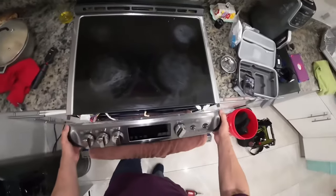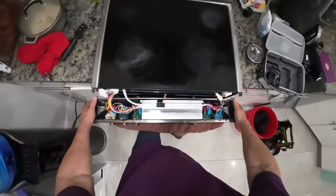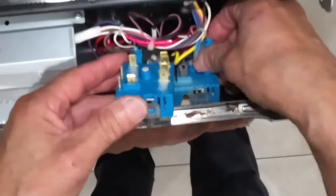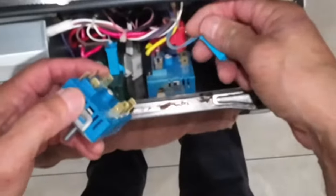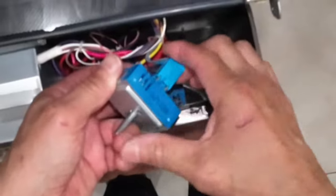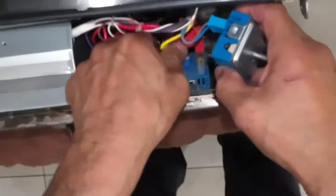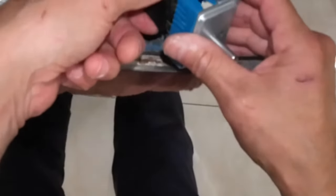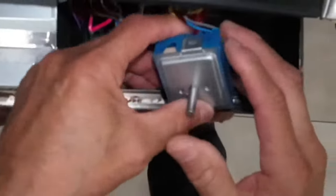Turn it over. I'm going to swap out connectors one by one. The blue one goes on these top two terminals — those are coming off by hand; sometimes you might need a screwdriver to help pry it off. The black connector goes on these outer terminals.